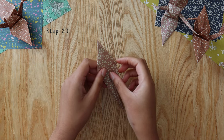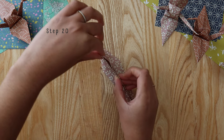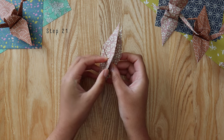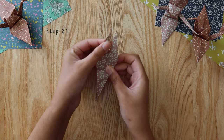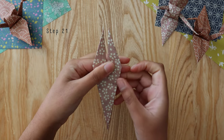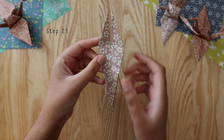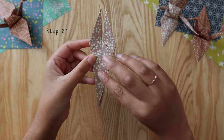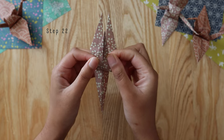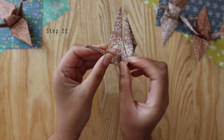Take the two top flaps and bring them together, folding in the middle, then do the same on the other side. You'll notice it looks a bit like a fox shape — two little ears at the top and the fox's snout or nose. Fold back the top layer, then fold that layer in half along the middle partition that we have.